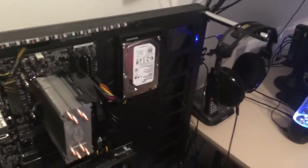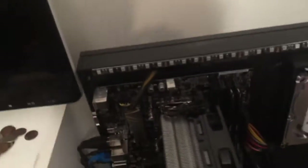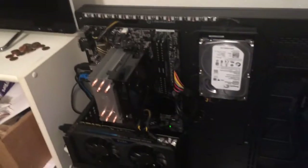My phone is running out of storage very, very quickly, so this might be a little bit fast. This is my PC that I built. Let's get started with a little bit of specs.